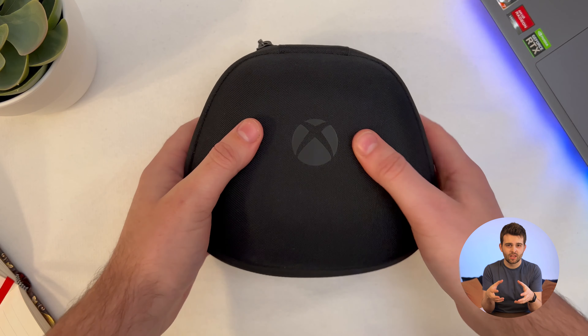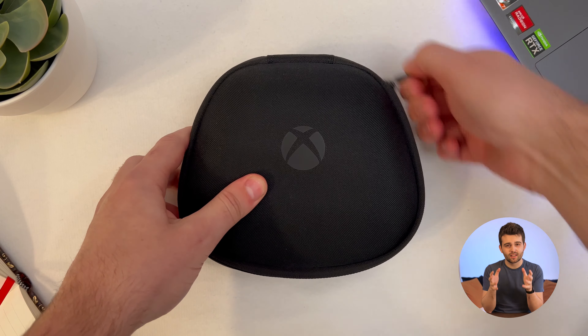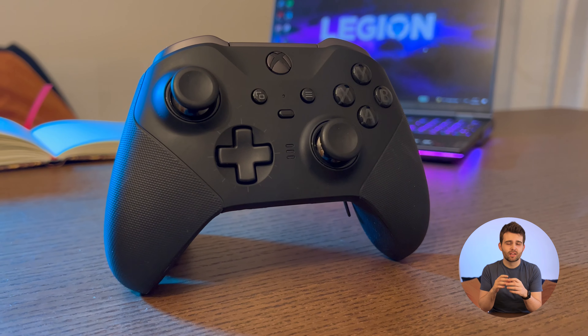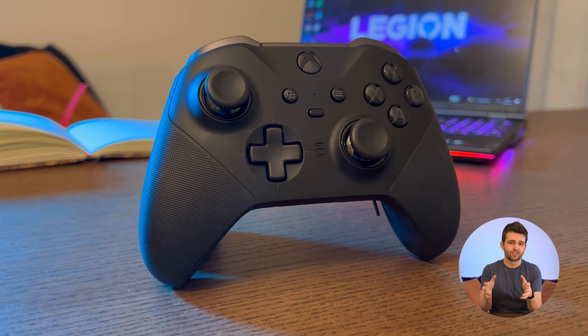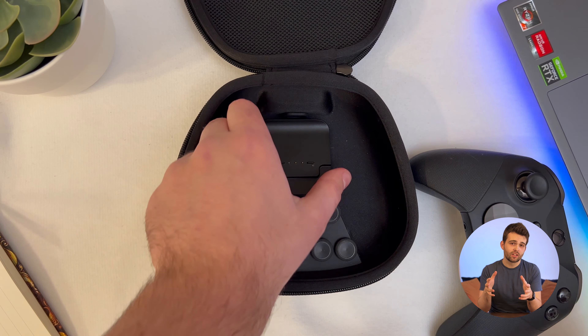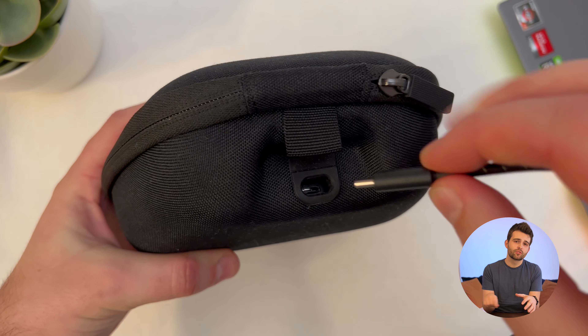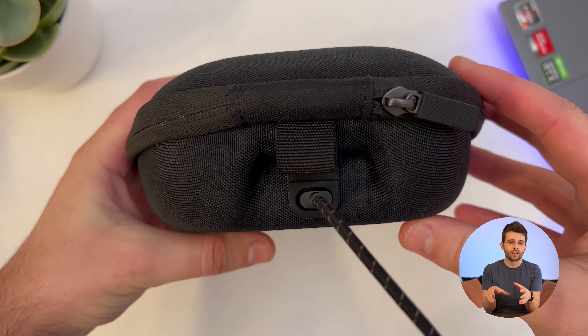First of all, the controller comes in this rather heavy fabric zip-up case which looks and feels premium. Once you open up the case, you immediately get a sense of just why this controller is so expensive. It is beautiful, with this gorgeous stealthy matte black aesthetic. Underneath you've got a removable charging dock — which you won't get with a regular Xbox wireless controller — and which conveniently you can plug into through the back, meaning you can charge the controller while it's still in the case.